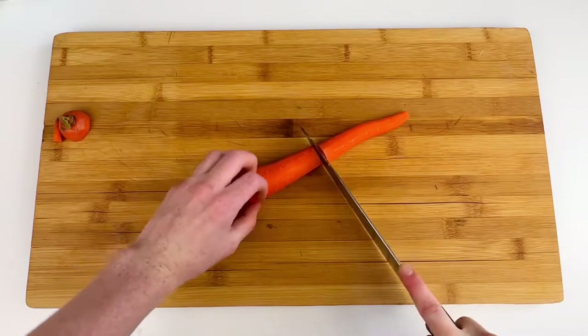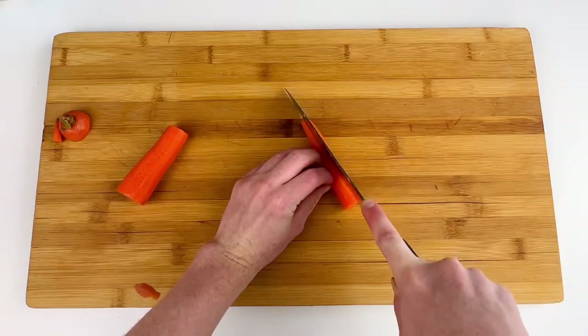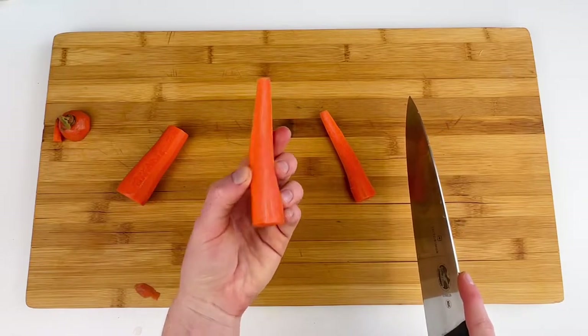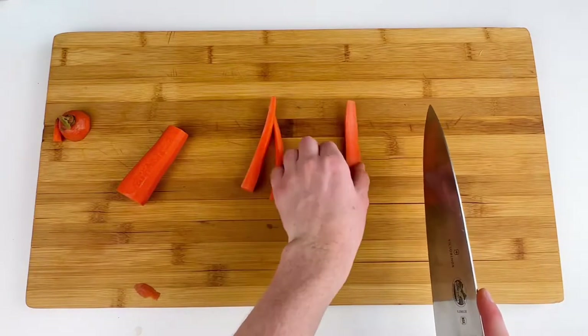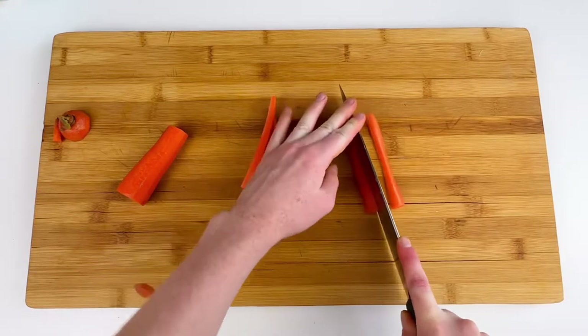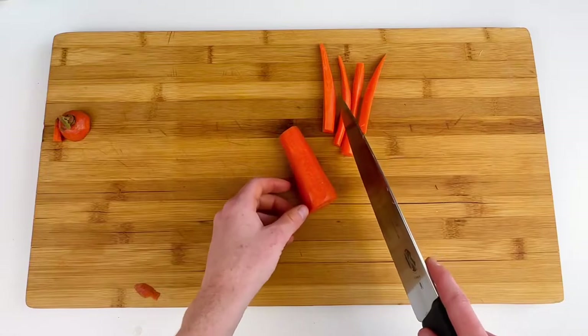Set one of the halves aside once you're done because we're going to work with one at a time. For the smaller half, go ahead and cut it in half again. Use your knuckles as a guide. Then lay the flat side down and cut it again in half — and there we have some carrot sticks from the small end. Again lay it down with the flat side and cut in half. The big end we may want to do differently.